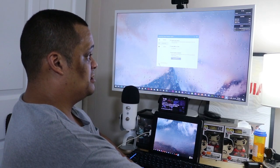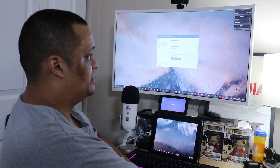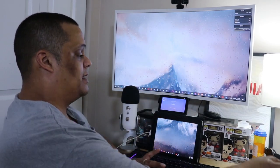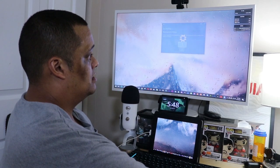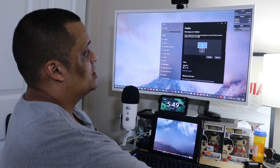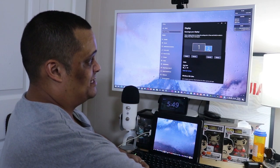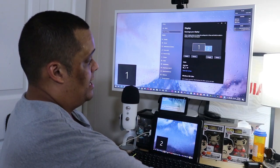If there are any server updates it'll give you the option to update, but since it's grayed out there's no update at this time. Close the settings. Now after you've set that up, right-click on your home screen, go to Display Settings, and you'll get this menu. You'll need to define which display is your iPad and which is your main screen. If you don't know, just hit Identify and it'll show a number on each screen.